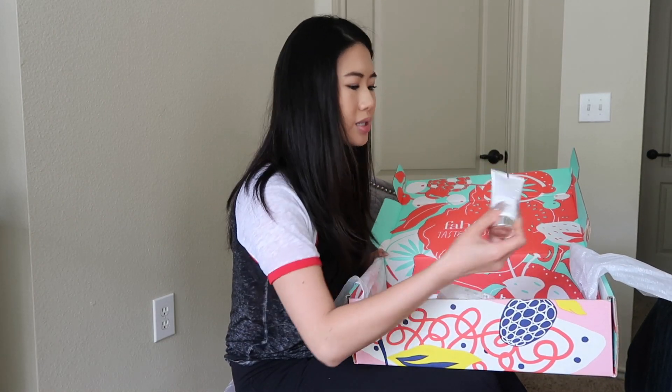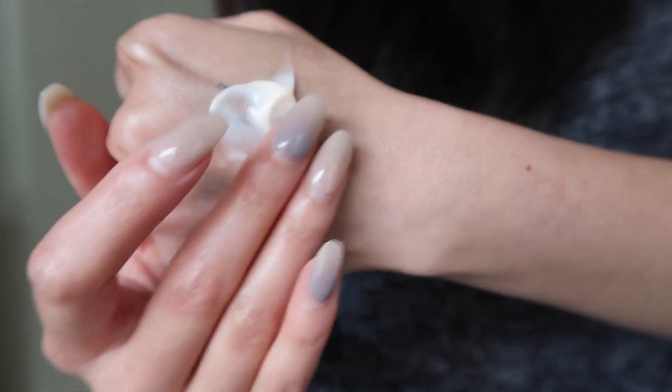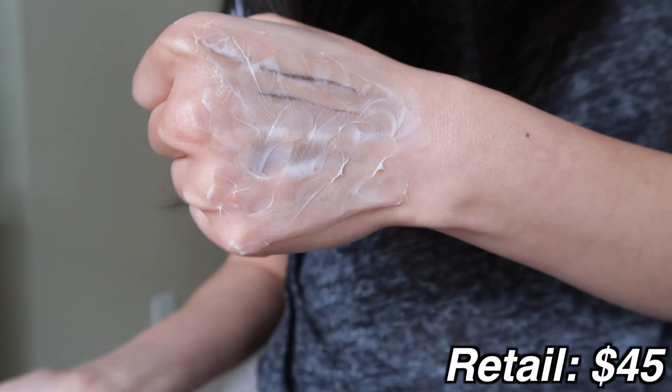Next up is the Elemis Papaya Enzyme Peel. This rinse-off cream is made with exfoliating papaya, nourishing milk protein, and moisturizing vitamin E that work together to leave your skin soft, revitalized, and radiant. It retails for $45. It just feels like a thick cream — you apply it to clean, dry skin and leave it on for 10 to 15 minutes before rinsing off with lukewarm water. It smells so good. My hand feels really, really soft after, and it still smells like that papaya scent.